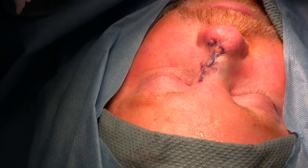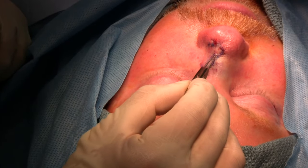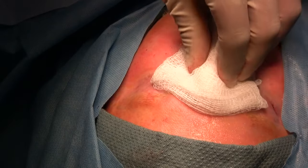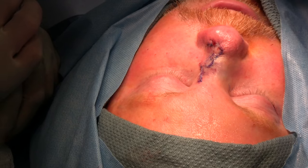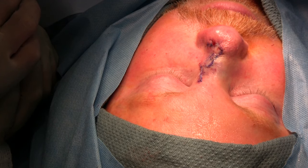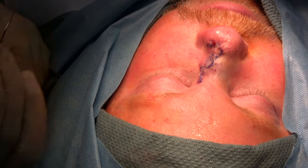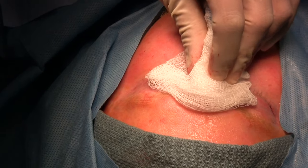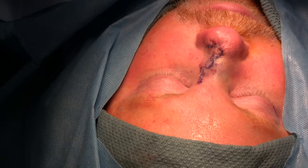At this time, the procedure is complete. You can see the final inset of the first lobe, the second lobe, and the closure of the last defect. We apply some bacitracin and we do not use any dressing on top. The patient is instructed to clean the wound with hydrogen peroxide three times a day starting tonight, apply bacitracin, and ice a lot for the first 48 hours. The sutures will be removed at about five days from surgery.